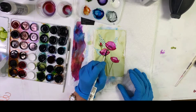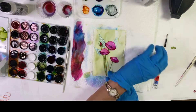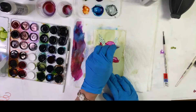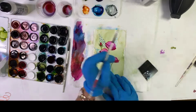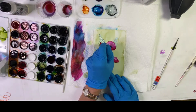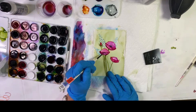Taking a little bit of black ink and making little dots for the center of the flower. I'll add a little bit more, and then with the edge of a cut credit card or key card I'm just trying to pull out some stamens, pulling through the wet ink. Adding a little bit more black ink.